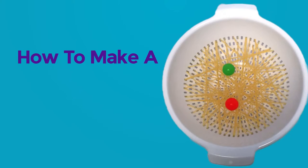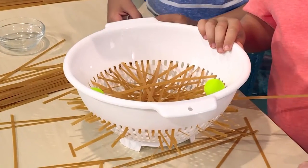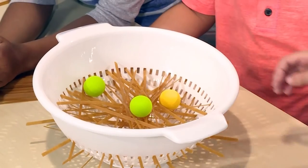How to make a spaghetti game. We made a great game out of spaghetti and a colander. We're going to show you how to do it so you can play too.